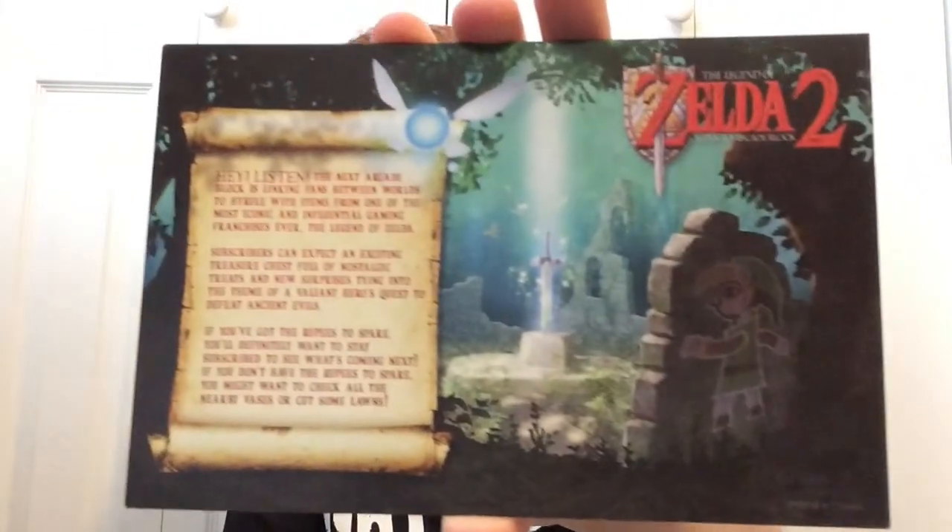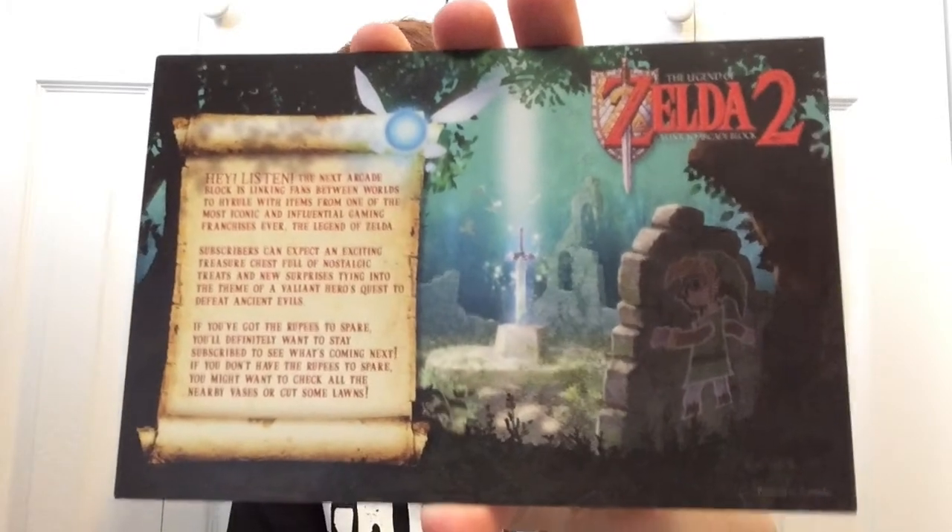It's either Scorpion or Sub-Zero for the plushie — I always forget their names. It's been a long time since I've played a Mortal Kombat game. We also get another card in the box. It says The Legend of Zelda 2: A Link to Arcade Block. And this right here is the only reason I did sign up for one more month of Arcade Block. It's got a little bit of a story on the back of it — you guys can pause it and read it if you would like. That's the only reason I signed up for one more month; I didn't want to miss out on it.